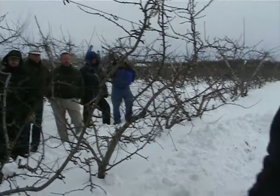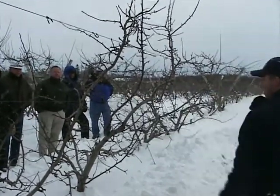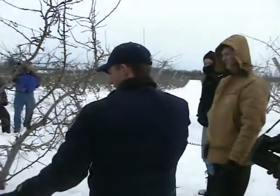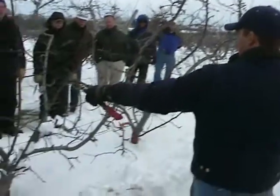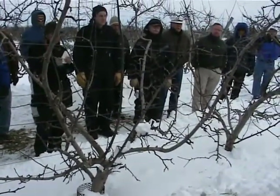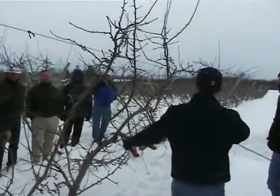Ideally, we like our limbs about this far apart, right here. Any closer than that, we start having color problems. As you can see, the guys last year and so forth, they've been leaving these young limbs coming in. And this year, as soon as wood starts looking like this, I tell the guys to take it out.